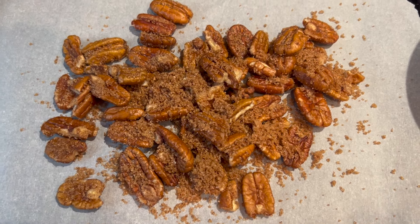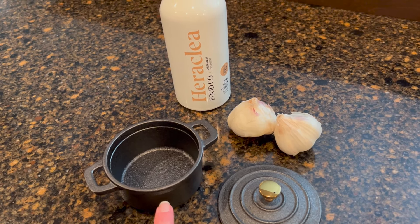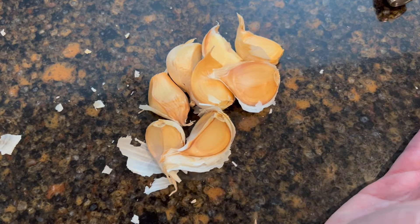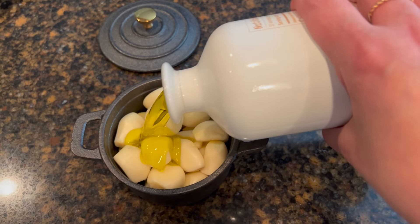Mix it all up — we're gonna bake it at 325 for about five to seven minutes. But first we need to roast this garlic in oil. Here are the two bulbs that we peeled; there's still plenty of room so I'm gonna peel a third bulb. Now that our little ramekin is full, we are gonna cover them with olive oil.